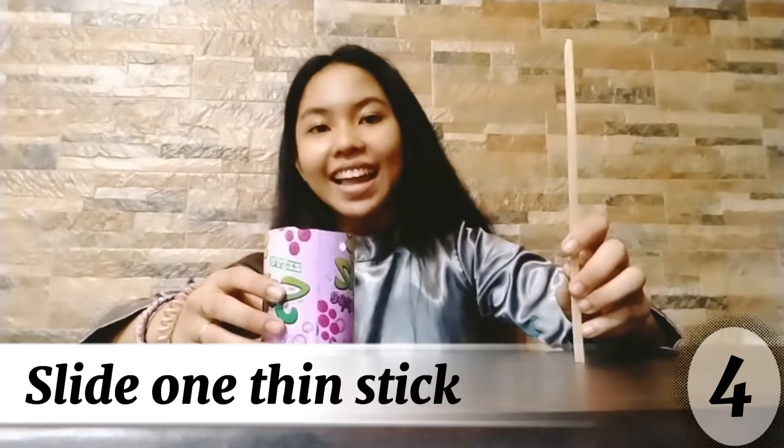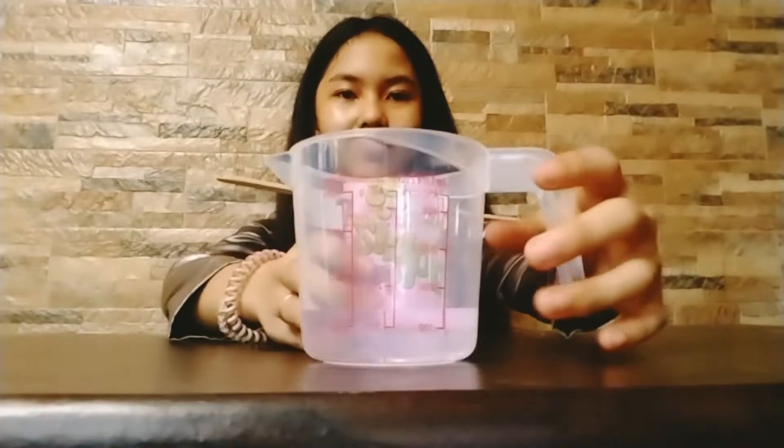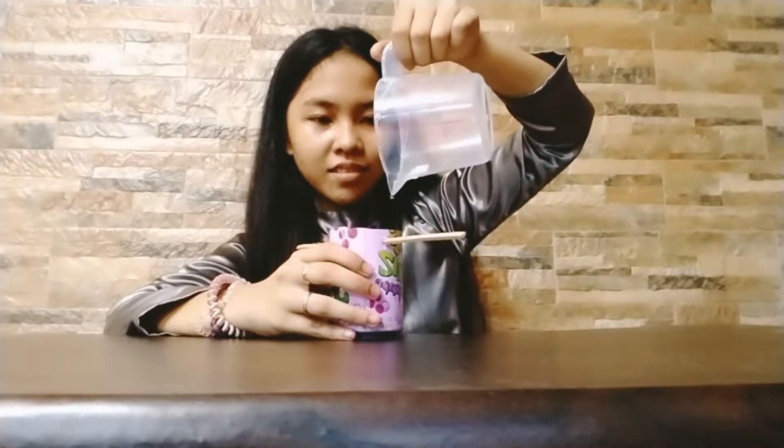Fourth, slide a thin stick between the two holes in the can — slide one stick through the can to the other side. Fifth, fill the small can with water. Using a measuring cup, pour 100 ml of distilled water into the small metal can.